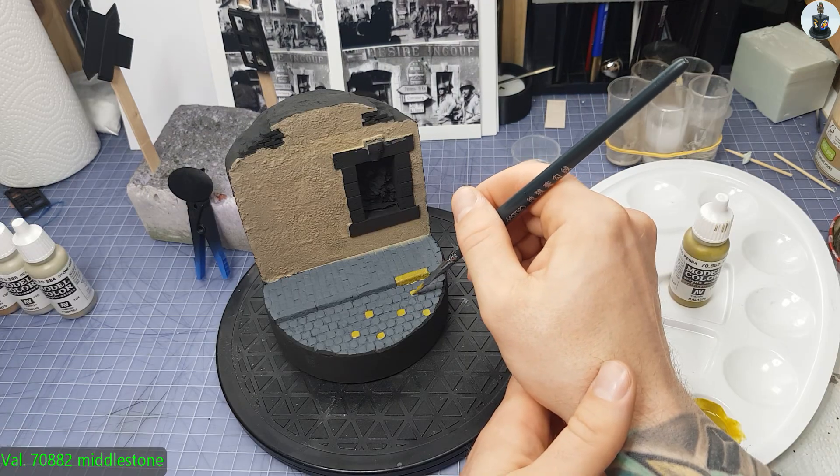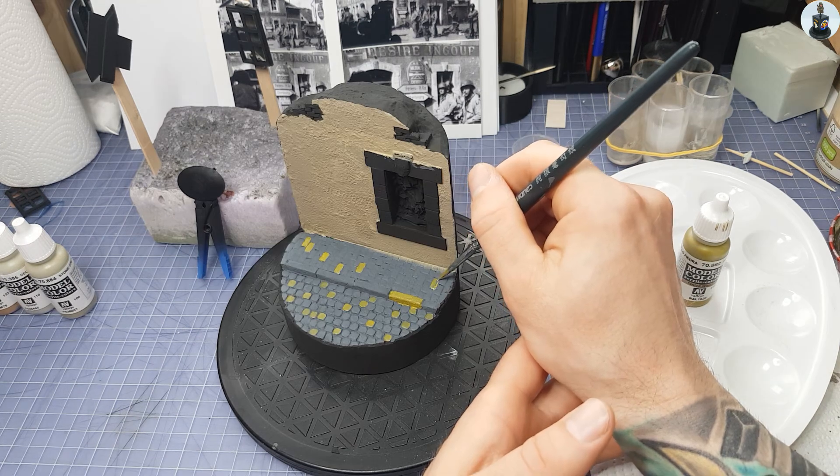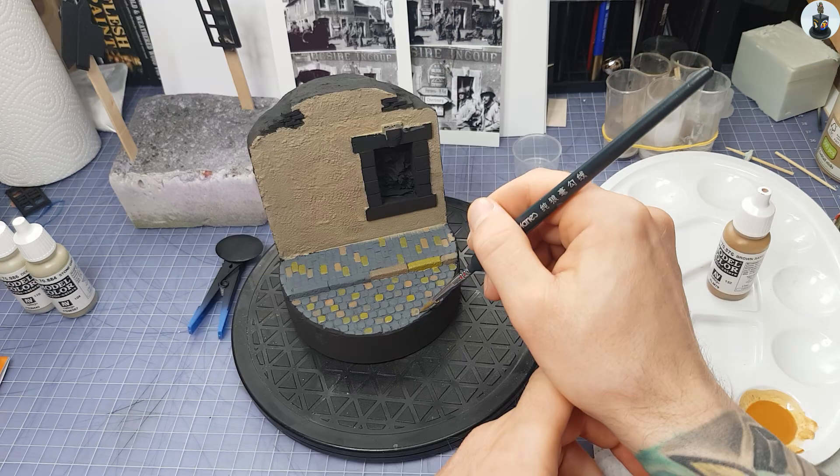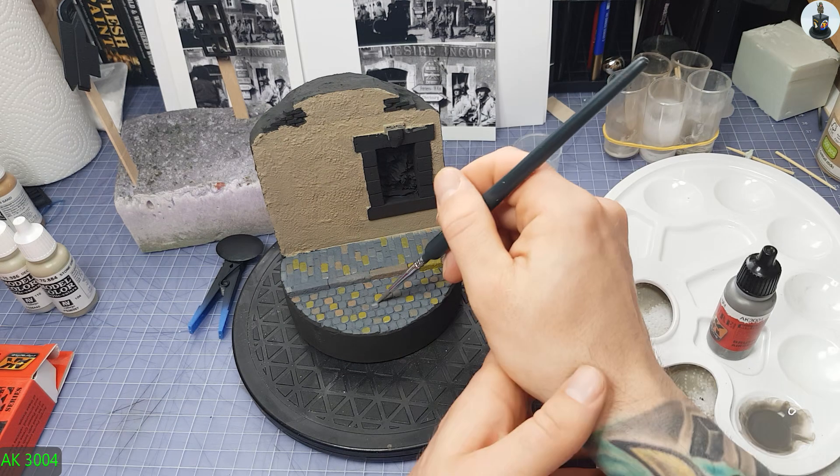To give the ground more variation I painted individual stones in different grey and earth tones. The yellowish middle stone was later too disturbing for me, so I toned it down by painting over it with other diluted grey tones.